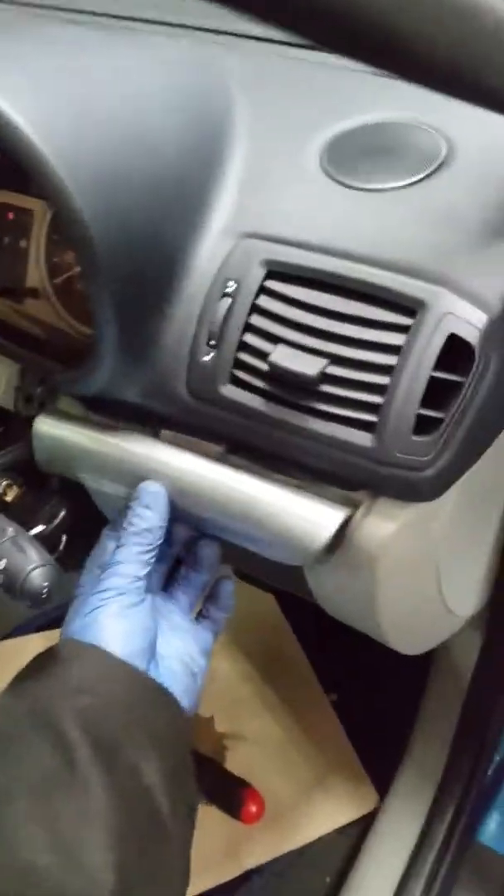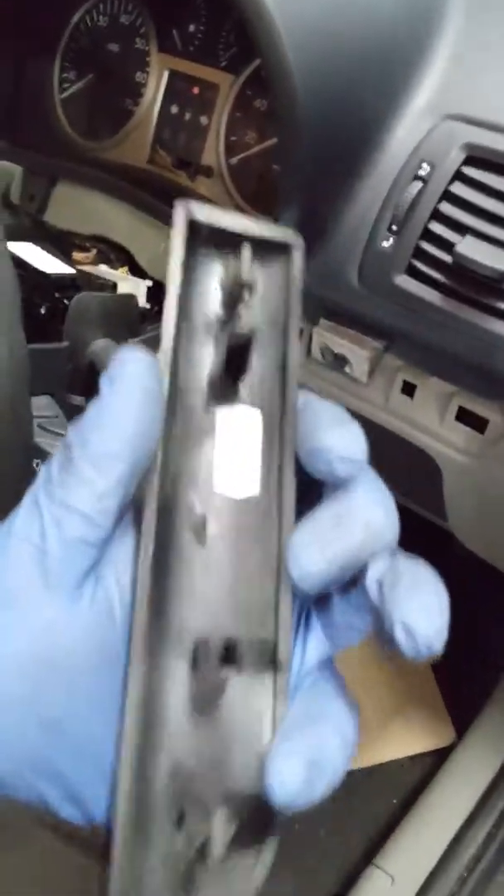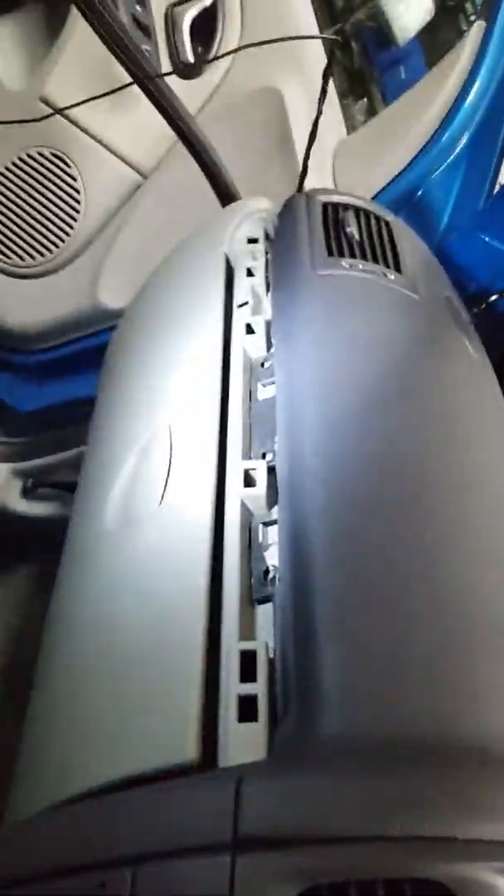First thing you have to do is take this off. All you need is a plastic tool — get it under and just pull. It's just little clips; it comes out easily. It will be exactly the same on the top of the dashboard — just get a plastic tool under it and it will come out.